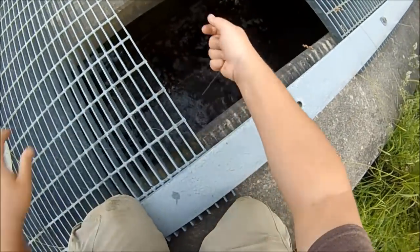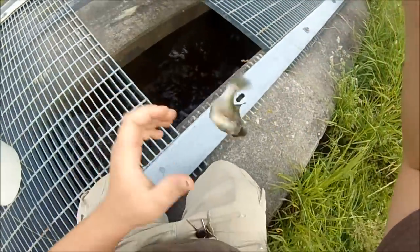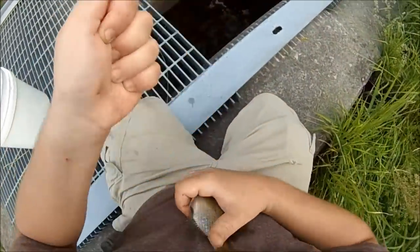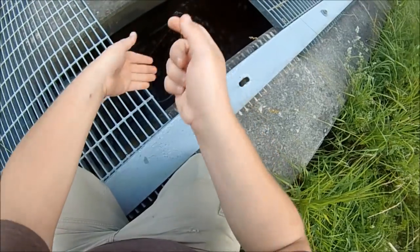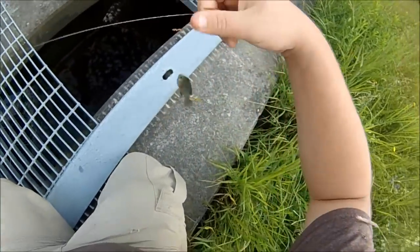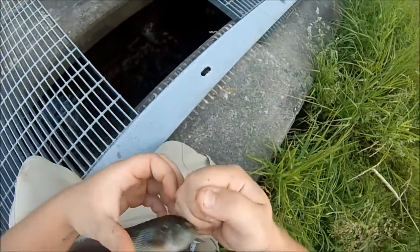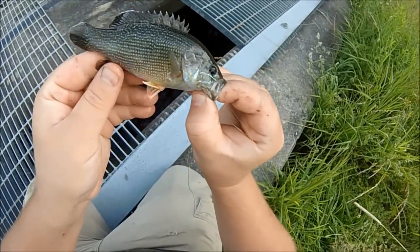Pick it back up — oh yeah, there's a nicer one. Looks like eater sized. There's a fish. Super cool. Rare catch — green sunfish. That is awesome.